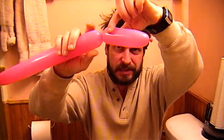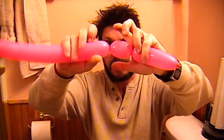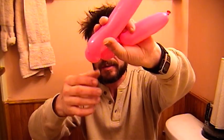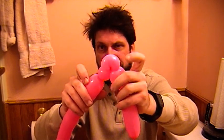Make a couple of inches for the snout of the teddy bear, then make the side of the head and an ear. For the ear, you fold the balloon over, pull and pinch twist it — also called an ear twist or a kidney bean twist. They're all the same twist, just different names. We made a teddy bear ear, so they call it a teddy bear ear, a pinch twist, or a kidney bean because it looks like a kidney bean.